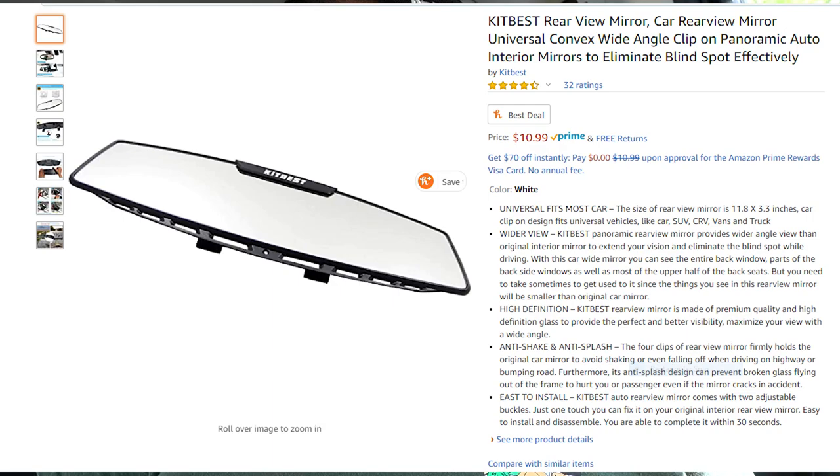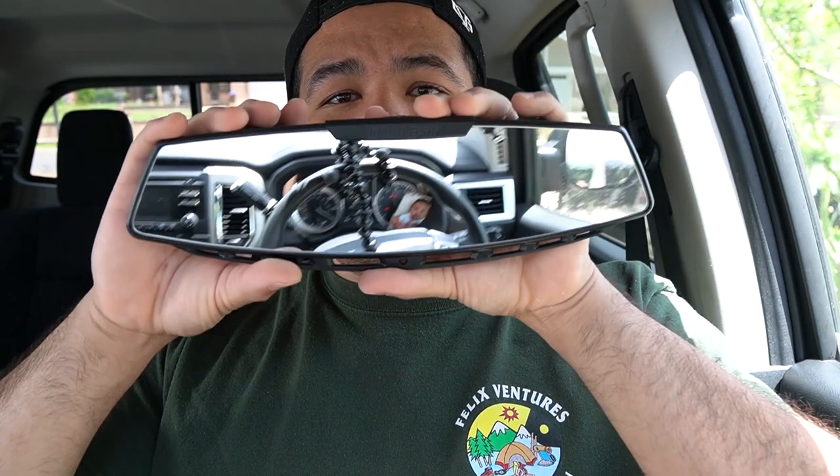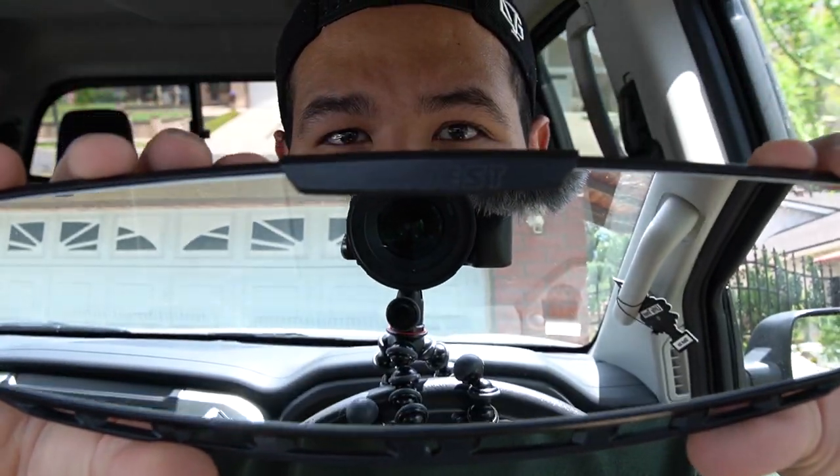It's like this big — I'll show you right here. I went on Amazon and I got the kit: 'Best Rear View Mirror, Car Review Mirror, Universal Convex Wide Angle Clip-On Panoramic Auto Interior Mirrors, Eliminate Blind Spot Effectively.' Got it for $10.99.